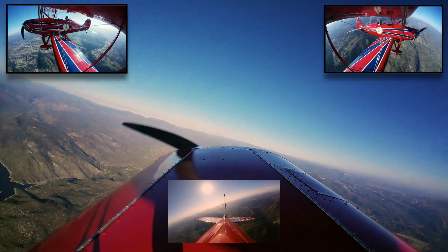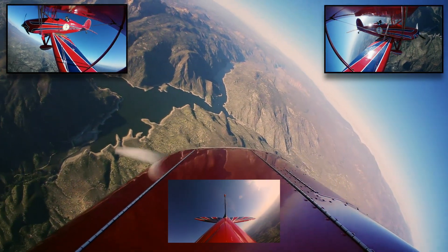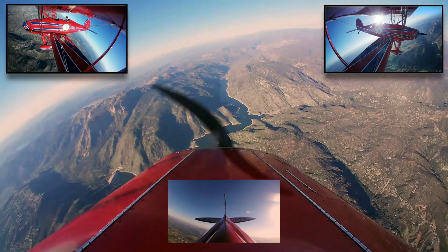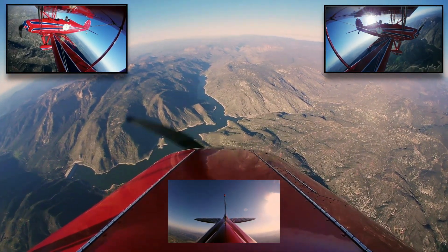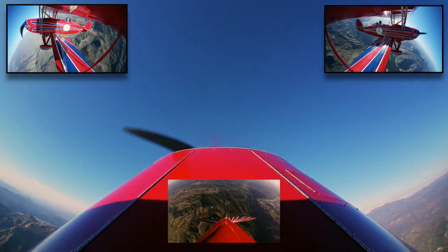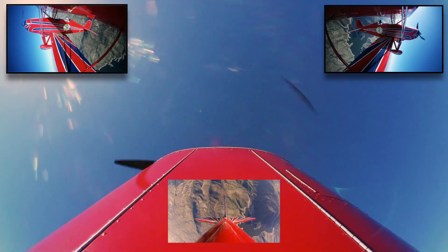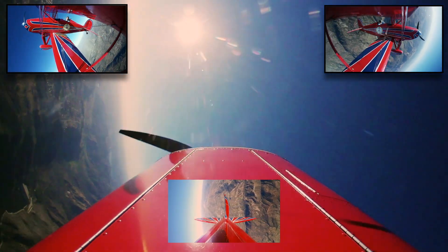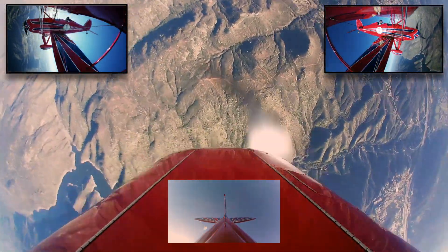So this is a first attempt at this maneuver. It is a hammerhead with a full rotation in the down motion. The issue with this is trying to get the rotation complete before the plane reaches its never-exceed speed limit. Then you have to pull out, ensuring that you do not exceed the rated maximum G-force on the airframe. It can be done, but there is little room for error. Not the cleanest, but it worked.